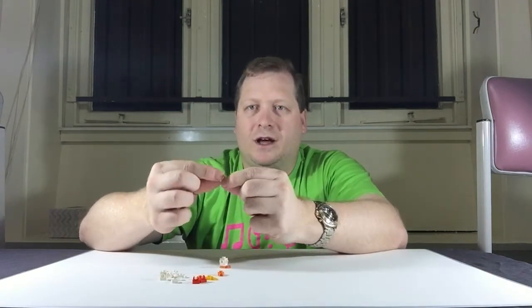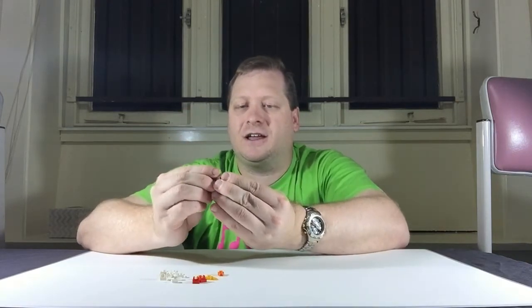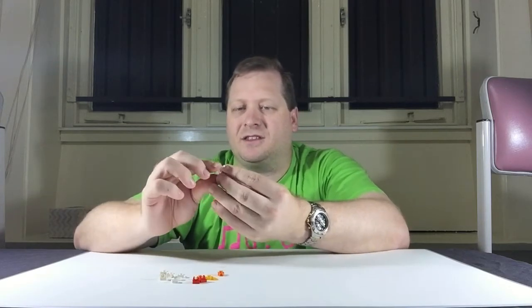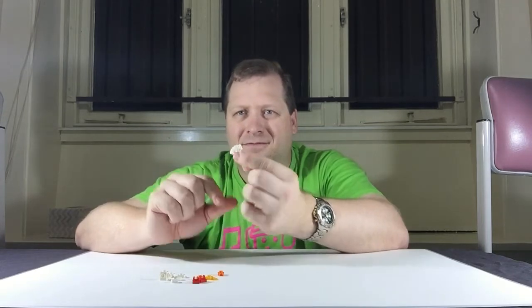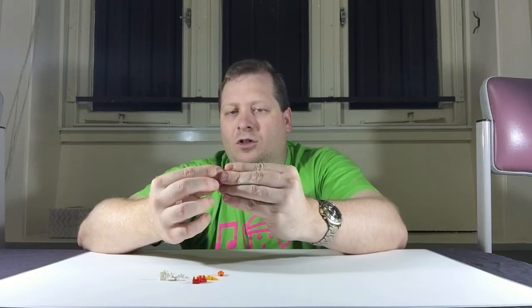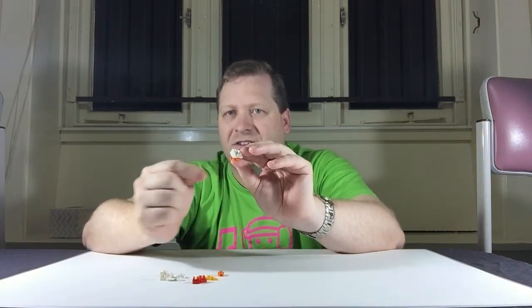Next we need some of these white tooth pieces — they're going to be our wings. We want to put them on either side of the brick and tilt them down a little bit so that they're at an angle. Next we're going to use one of these rounded plates — it's square on the bottom, round on top, in white — and we're going to put that on the stud of the brick just above the clip, so he has a chest there above his feet.